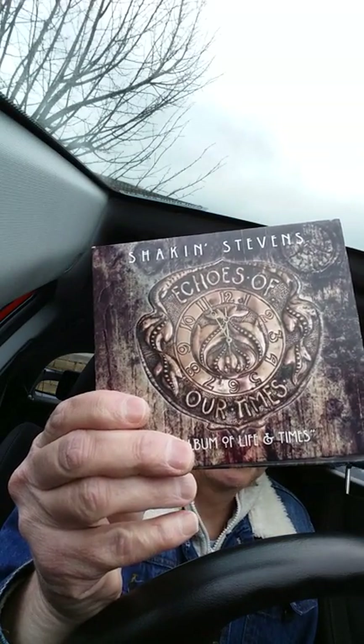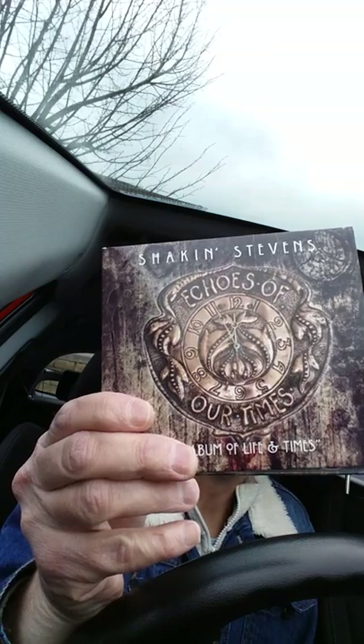And that is a long-awaited album by Shaky Stevens. This is a blues album by Shaky called Echoes Of Our Time. By the way, I have done a review of this album, so if you look under Enjoy Harmonica Reviews, you will find this album, and I think you'll like the review as well.